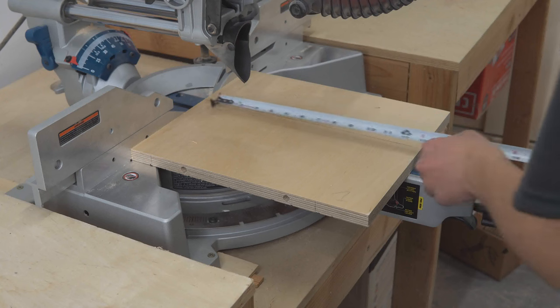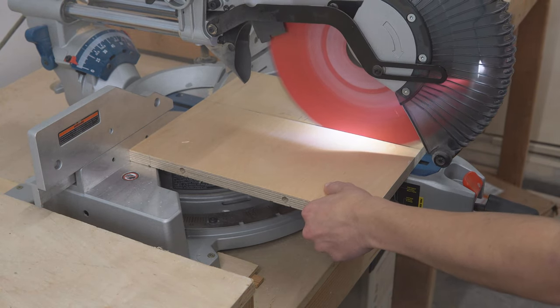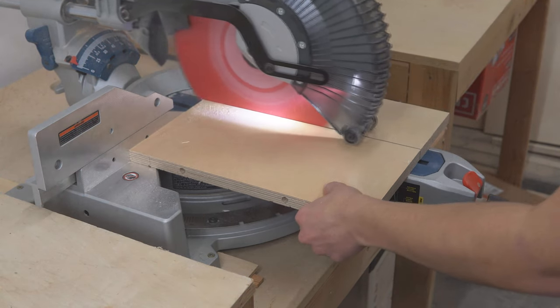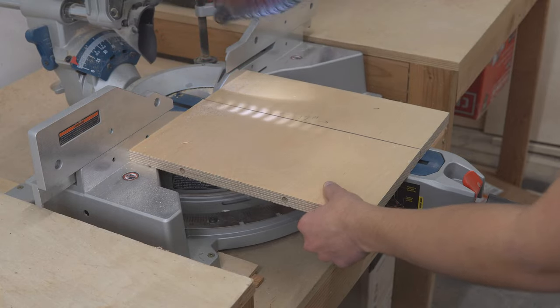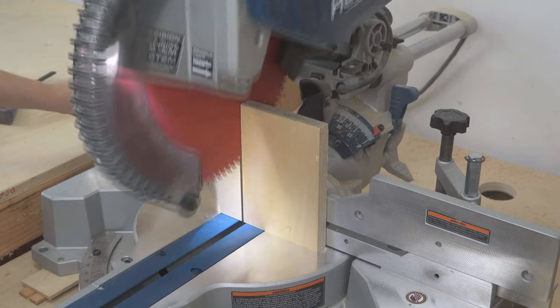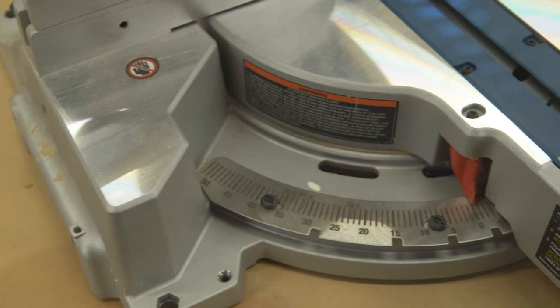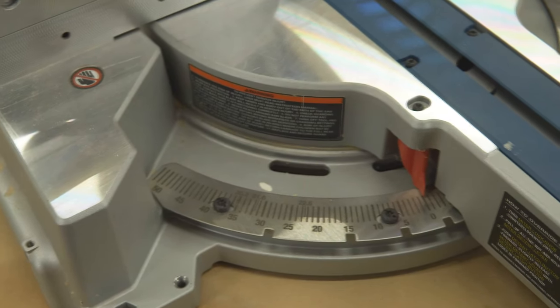When it comes to cutting capacity, the Hercules miter saw has decent numbers. The crosscut capacity is 14 inches wide when the workpiece is 2 inches thick or less. The vertical cut capacity is 6¾ inches by 2 inches, and 7½ inches for molding. There are 10 positive stops on the adjustable stainless steel miter plate, plus an override system on the handle for fine adjustment.